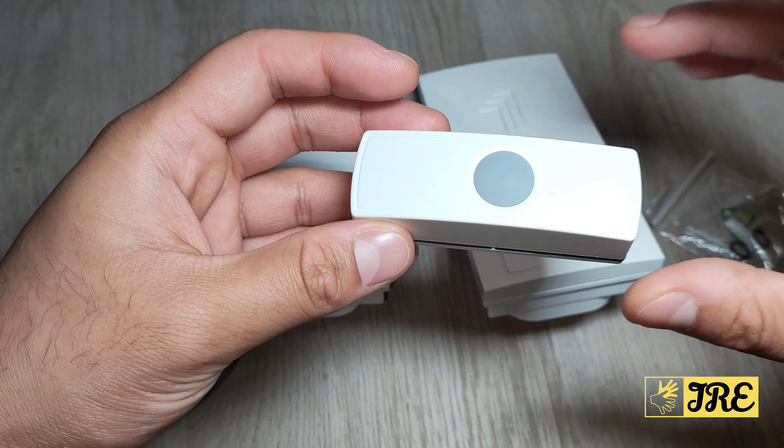The build quality is pretty good. To be honest, it would have been better if it were a bit smaller, as it takes up quite a bit of space. However, you can plug this in and still use the extra plug sockets on top of it, which is quite useful.